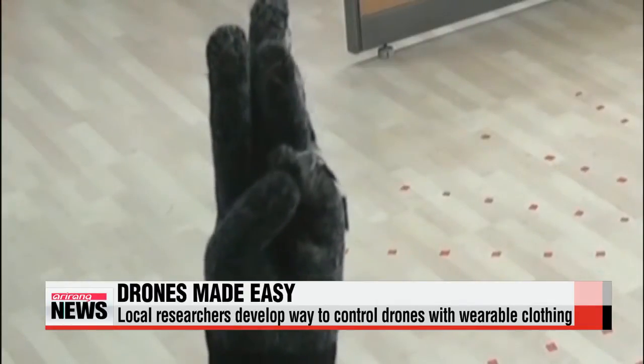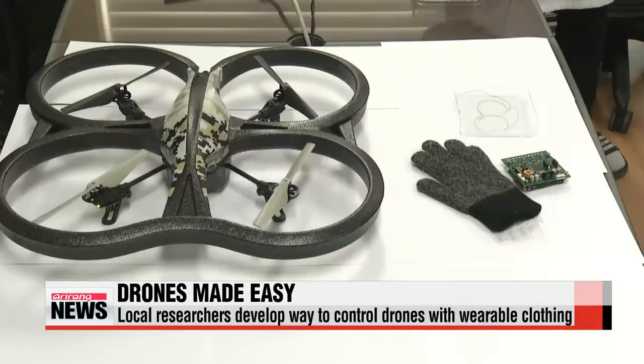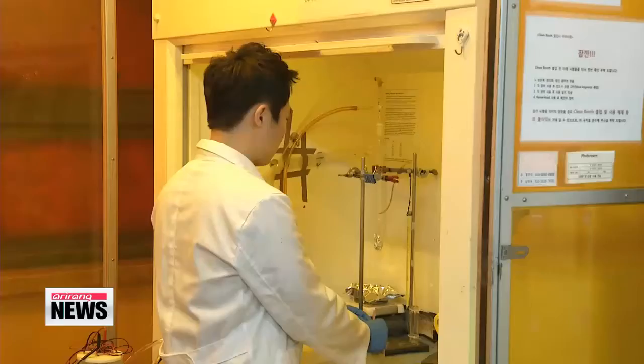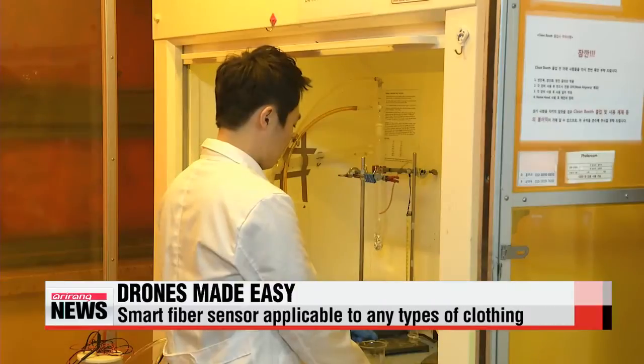The secret is in a smart fiber sensor that allows users to control the devices through the amount of pressure they apply. "We attached the pressure sensor onto the fingertips of gloves and programmed it so that when pressure is applied, the user can control the robot's movement wirelessly."